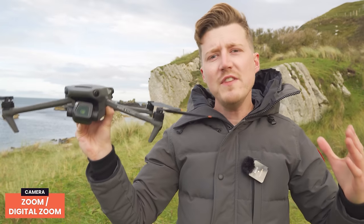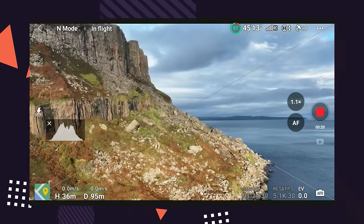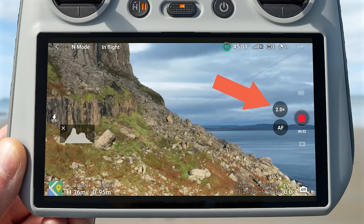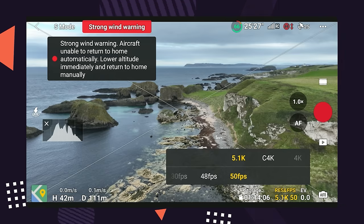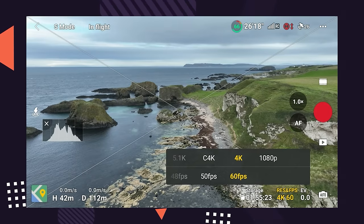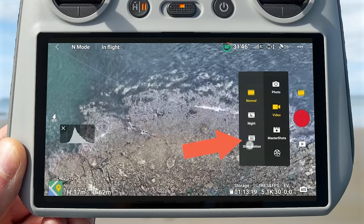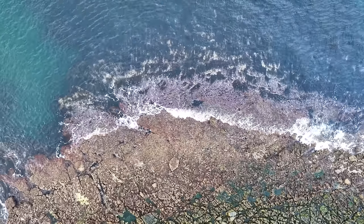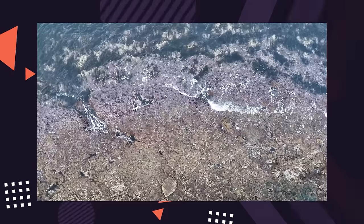One of the only differences between the Mavic 3 and the Mavic 3 Classic is that the Classic does not come with a tele camera. You do however have digital zoom — 2x and 3x — accessible via the controller scroll wheel or an on-screen icon. For resolution, you can shoot 5.1K up to 50fps or 4K up to 60fps using the full sensor width with super-sampling technology. For slow motion, you can record at 4K 120fps, slowing footage down 4-5x, or 1080p at 200fps for around 8x slow motion.